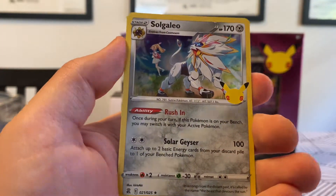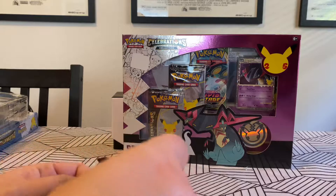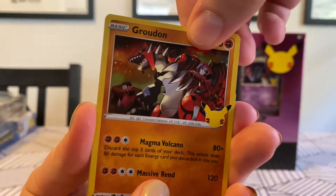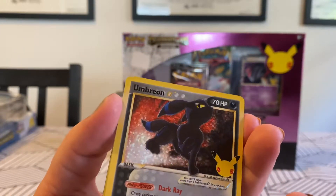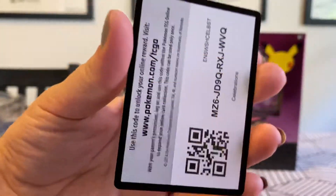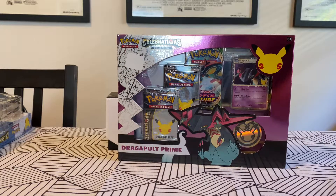And then a Sol Galeo. Here's the last Celebrations pack of the Zacian box. Groudon! Lugia! Yes! Oh, my God! So this is one of the rarest cards that you can pull - I think this is a $100 plus card. Well, you'll be buying me dinner. And Lunala. Umbreon evaded us in Evolving Skies - evaded us. That's what they should have been calling it: Evading Skies.